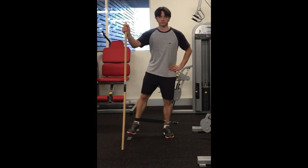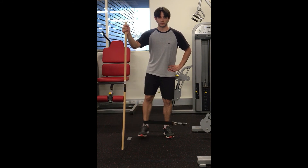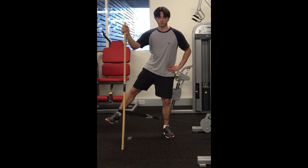A mirror could be useful to help patients avoid compensatory movements, and the assessor should give verbal incentive during the test.